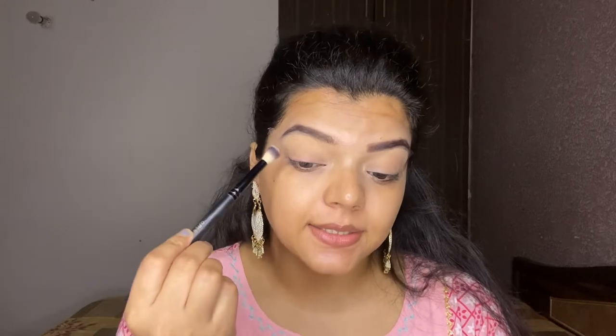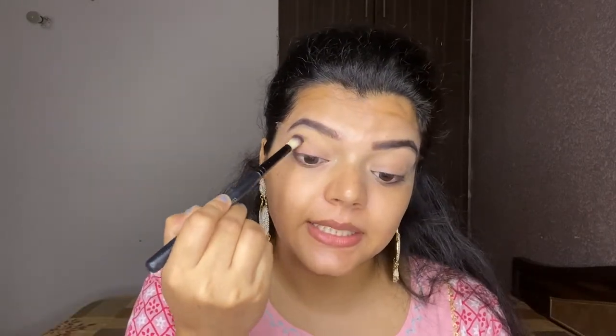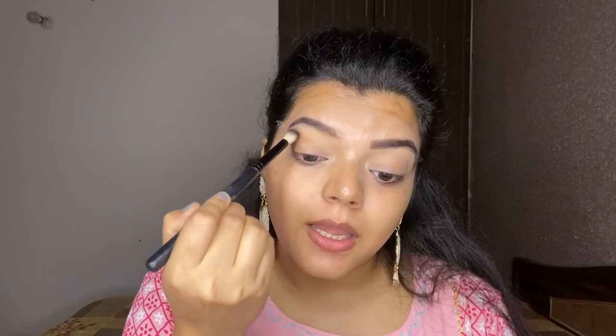For the transition shade, I'm going to use this Wet n Wild palette in shade 'Stop Playing Safe.' It's a very beautiful palette with both neutral and bright shades. I'm picking the transition shade and applying it along my crease line. These colors are very pigmented, so always dust off the excess first, then place the color in the outer corner and blend.